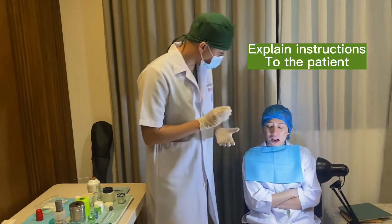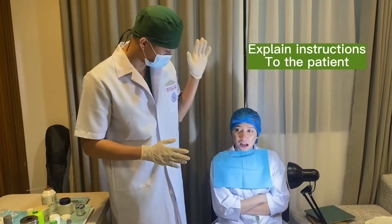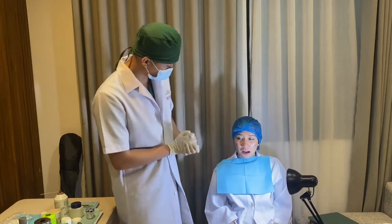I will now be putting something cold on your teeth. If you feel any pain, any sensitivity, anything at all, please raise your left hand — just like this. Can you practice it? Raise your hand. Okay, so I will now be doing it on your teeth.